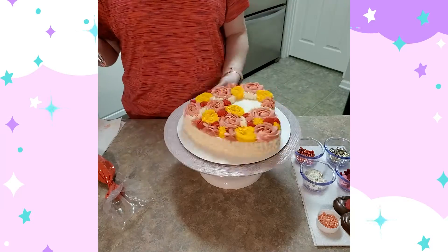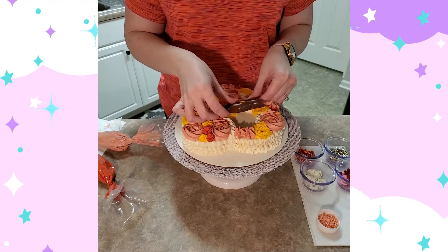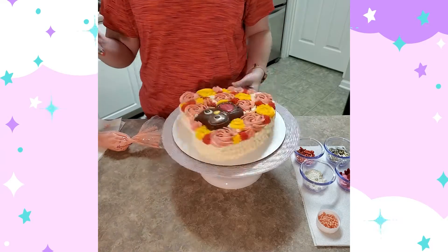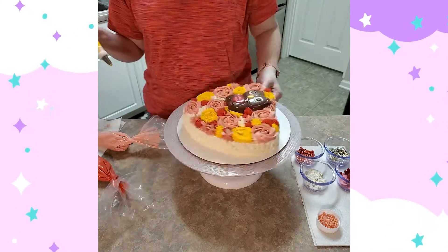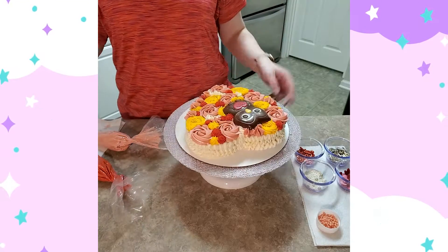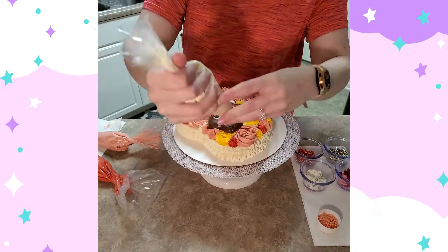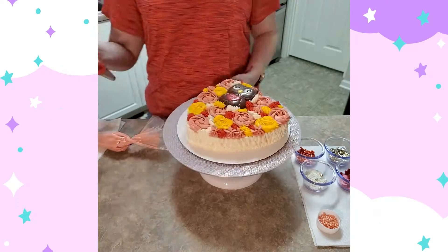I also have an assortment of sprinkles — I have some Wilton sprinkles and some Sweetapolita sprinkles. Sweetapolita is my favorite sprinkle brand; I've got a ton of them, a huge cabinet full. I may have a problem, but that's all right.